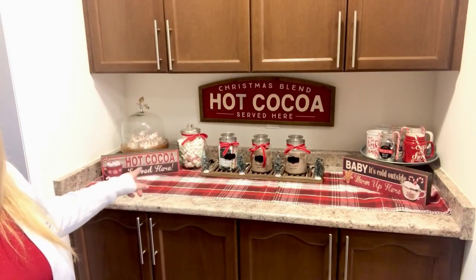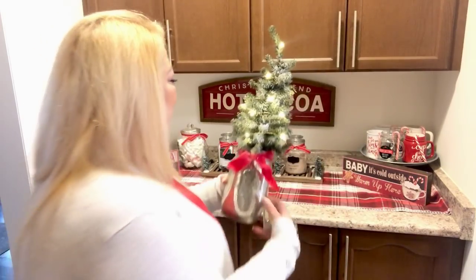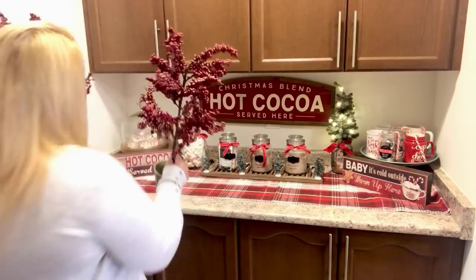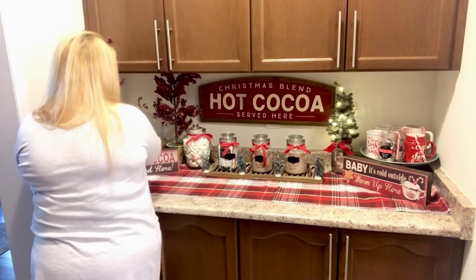Now we definitely need some decor! I'm starting with this little Christmas tree — it's so cute and it even lights up. I have two of these trees; they're red berry trees with a little bit of gold sparkle and gold bases. They're pretty old — I've had them for years. I'm going to add them on either side, and that gives some nice height to the display.